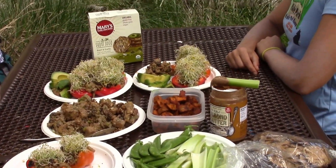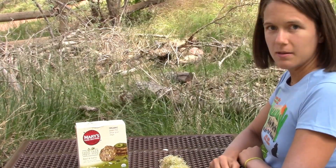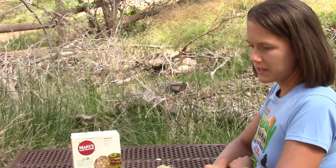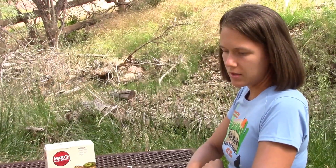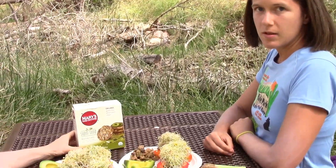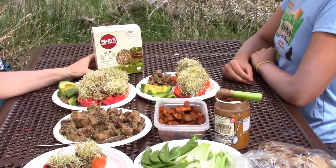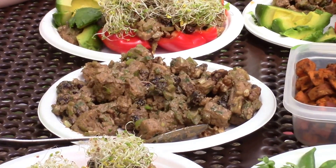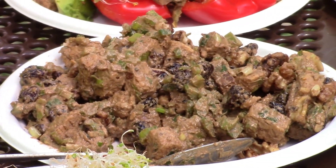It's a mock chicken salad. The tempeh salad is pretty simple to make. It's baked tempeh combined with celery, green onions, dried cranberries that are apple juice sweetened instead of sweetened with sugar, and raw walnuts. The dressing is made out of tahini and fig balsamic vinegar. So we're about to eat up.